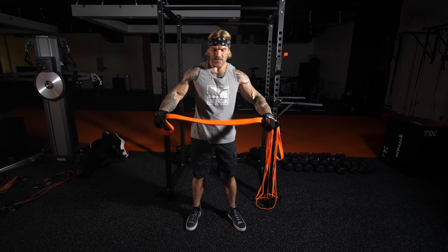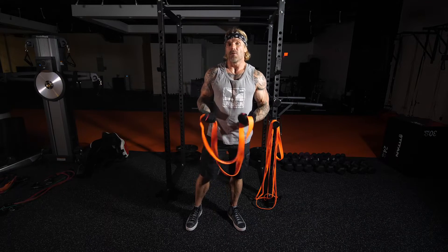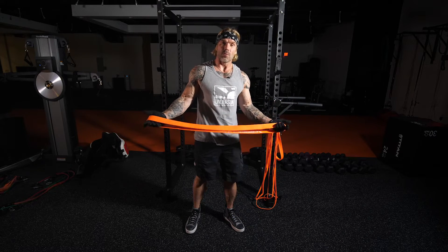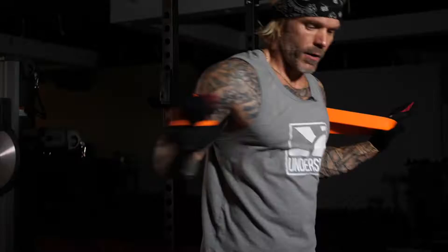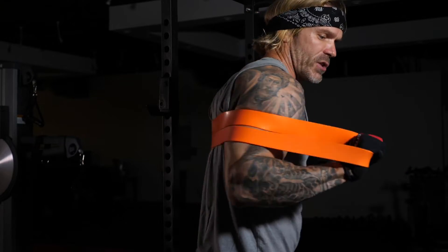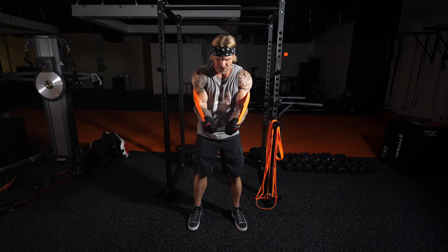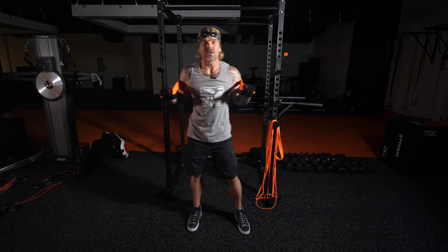The wraparound press is going to look a little like our wraparound most muscular. Grab the band by the end — for this one I'm actually going to use a little bit heavier resistance. Again, wrapping around my back, you can come nice and low, maybe just right underneath your shoulders. Now instead of getting that rotation in the hand and coming low like we did for the wraparound most muscular...